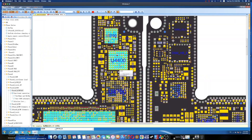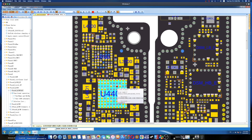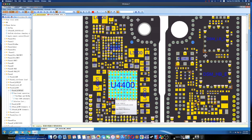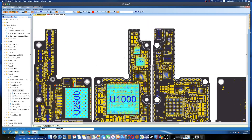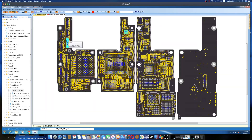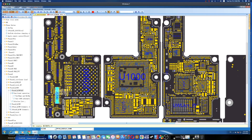The shorted rail is PP 1.8 volt IO, which is the main 1.8 volt rail on the board. It provides power to the CPU, the NAND, and other chips on the board, which explains why it was drawing almost 1 ampere.